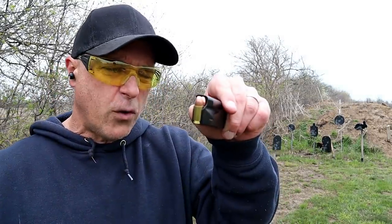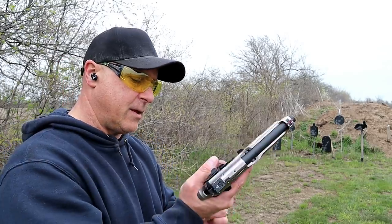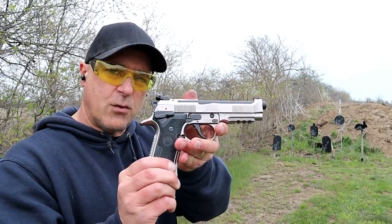U.S. Cartridge 124 grain full metal jacket with the 92X Performance.